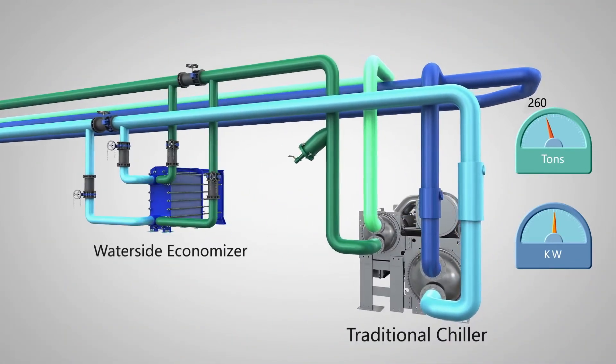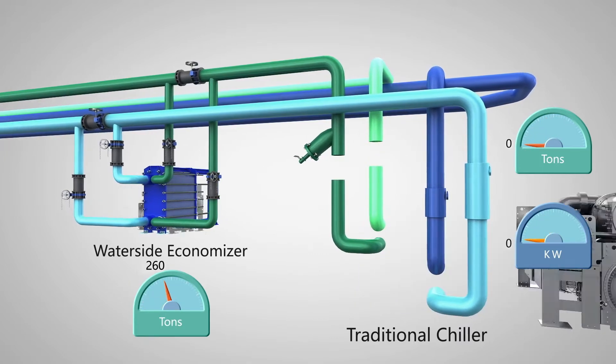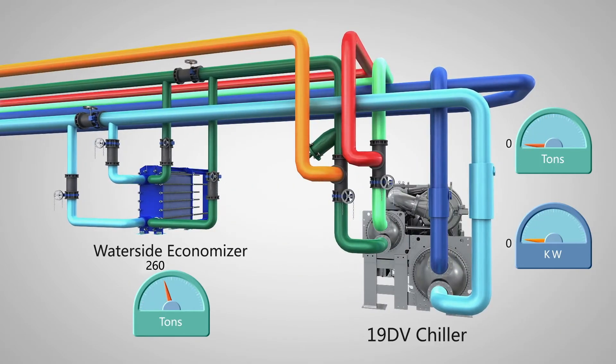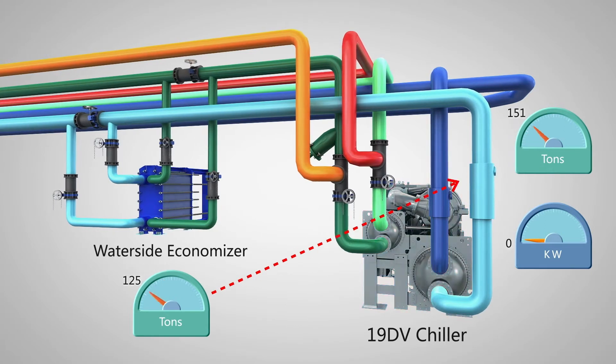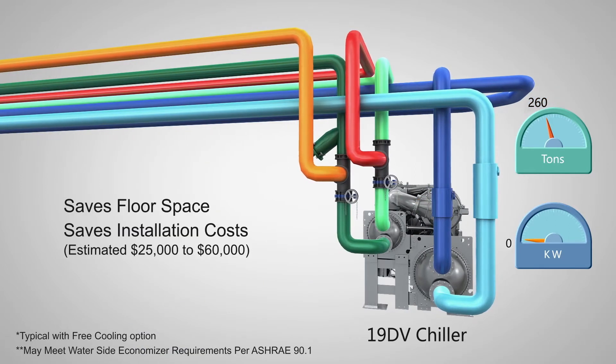Modern building codes may require additional free cooling equipment, such as waterside economizers. The 19dV universal chiller can eliminate the waterside economizer, saving both floor space and installation costs by employing refrigerant migration-free cooling.